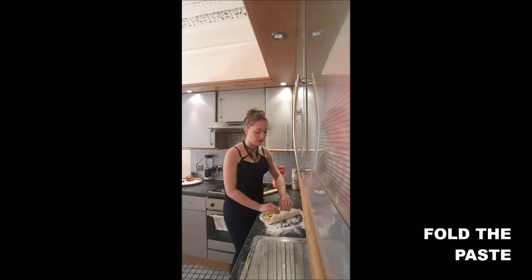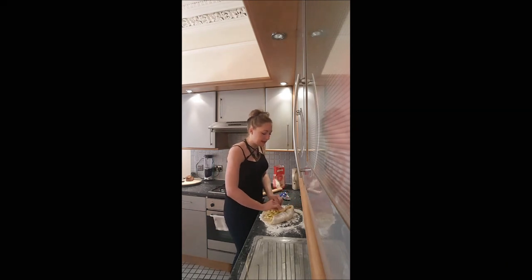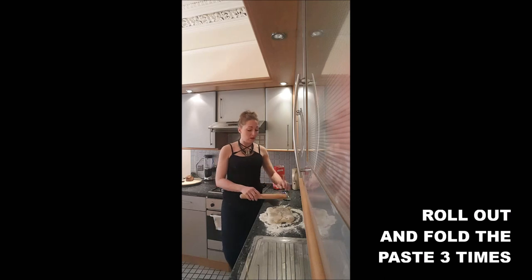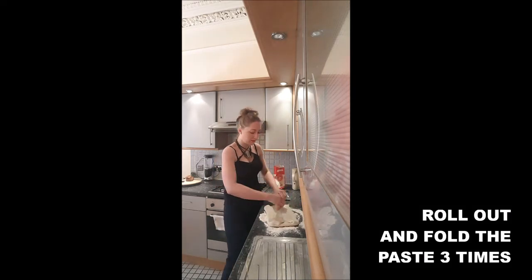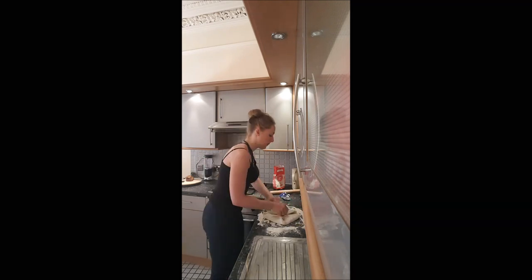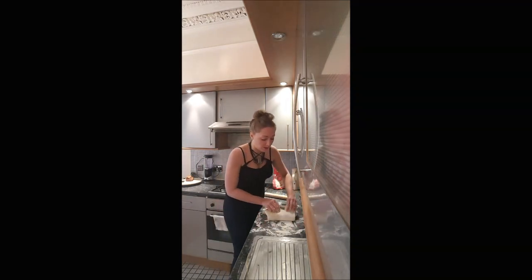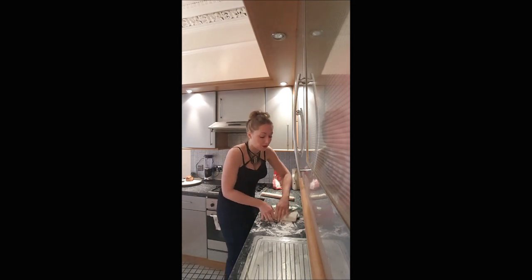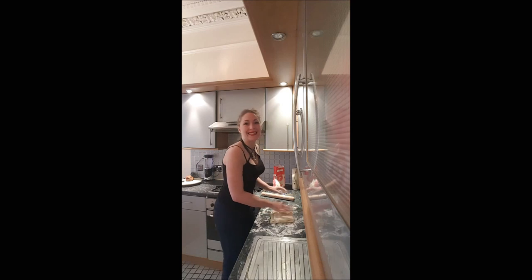You will fold the edges of your paste, and you will roll it out with your rolling pin and fold it three times. You just want to make sure your butter is well incorporated, so if it takes four times, you do it four times. It's not an exact science.